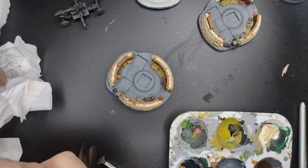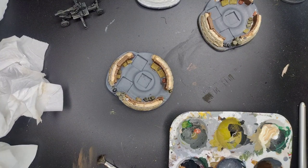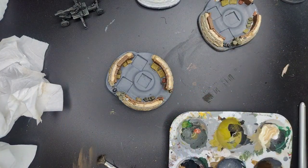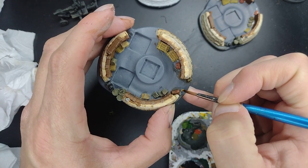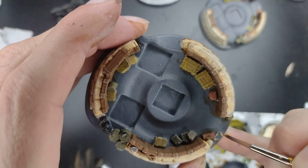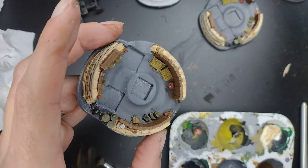Our final touch on this model will be painting a gold finish on the munitions. The best colour for this is Retributor Armour from Citadel — give it a good shake, then put in a few dots applied straight neat from the pot onto the ammunition. It gives them that tiny finishing touch that I really like.